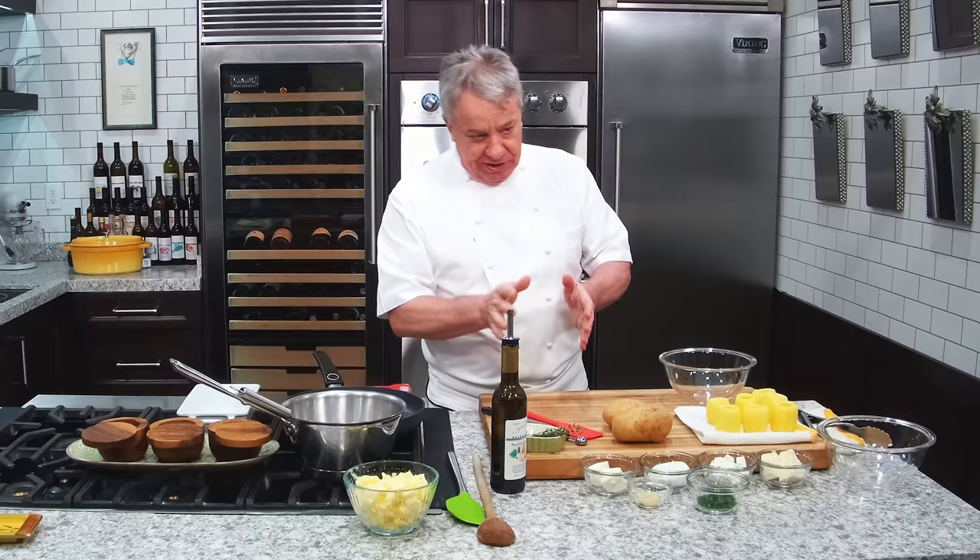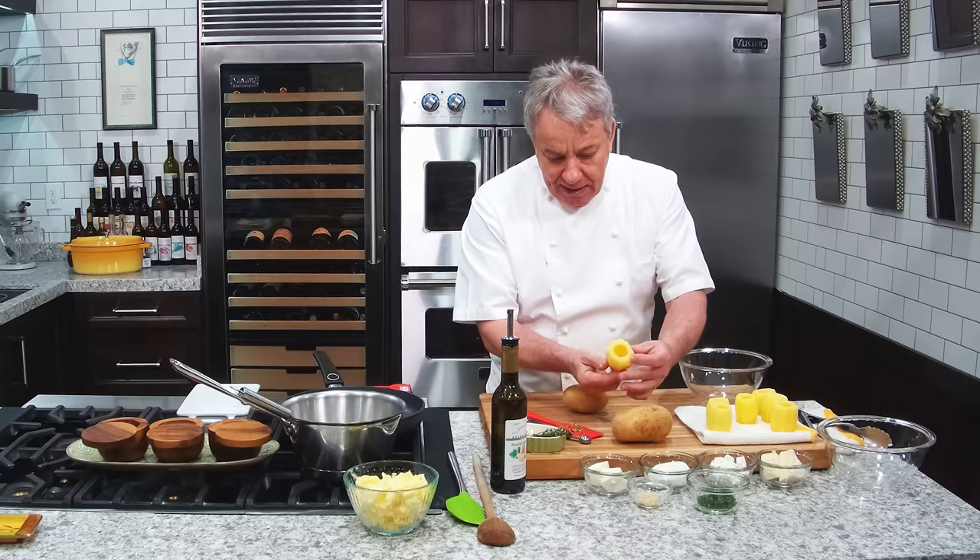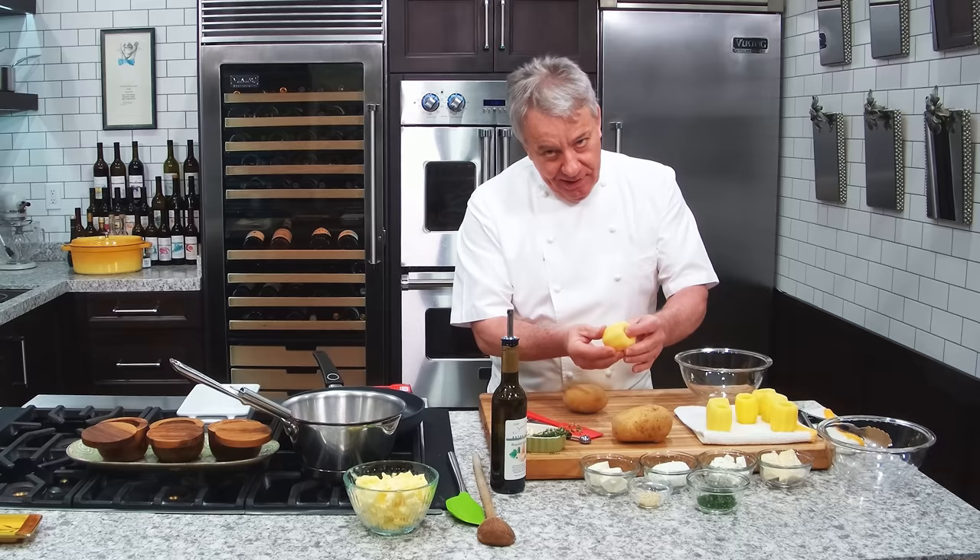Okay, real quick, let me show you. I use Yukon gold potato — use whatever kind you want. The idea is to get them like this. You cut them, make a hole in there, and then inside we're gonna put some cheese. These are good, let me tell you. I love those potatoes. I could eat three of them, easy.